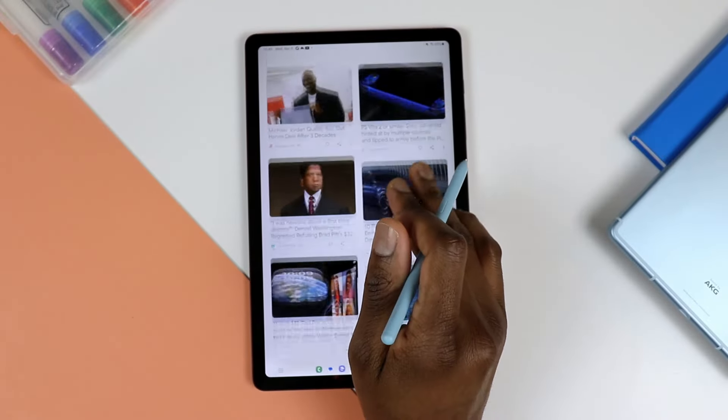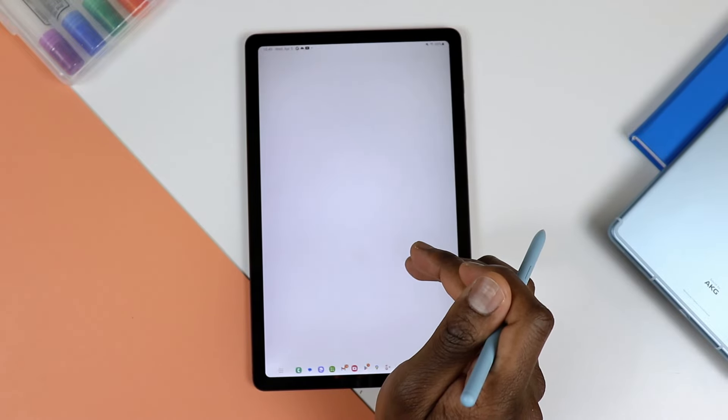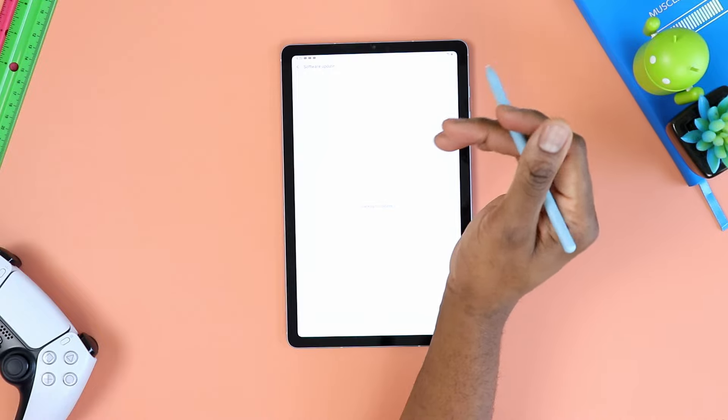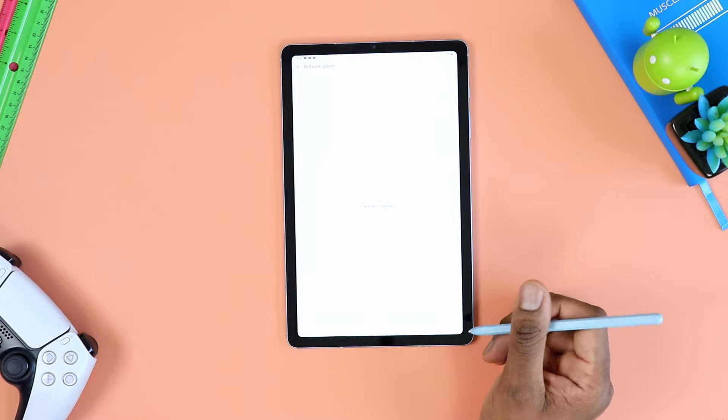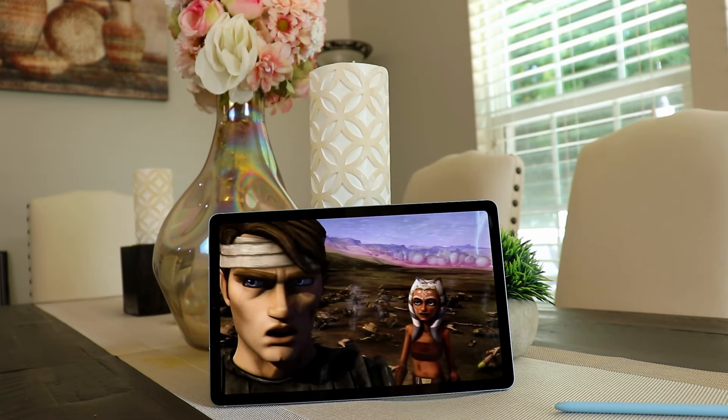One thing worth highlighting: on the S6 Lite — the 2022 model — the camera is located on the short side of the tablet, which isn't ideal because you'll be holding it in portrait mode. Whereas on the Tab A9 Plus, the camera is located for landscape mode, so you can naturally hold it that way when you're on a video call.